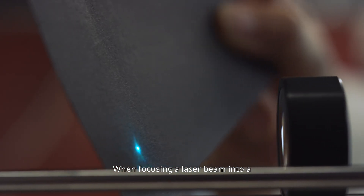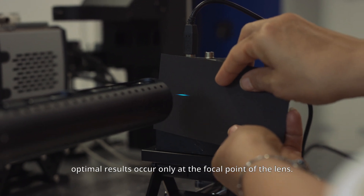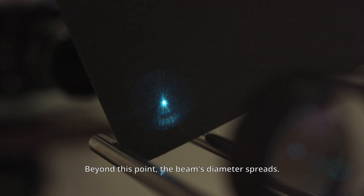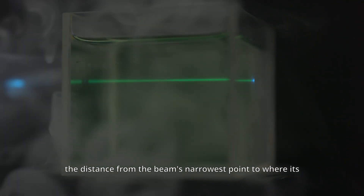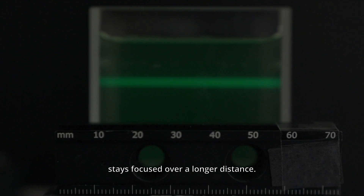When focusing a laser beam into a small spot using conventional lenses, optimal results occur only at the focal point of the lens. Beyond this point, the beam's diameter spreads. In laser science, this spreading is measured by the Rayleigh range, which is the distance from the beam's narrowest point to where its cross-sectional area doubles. A larger Rayleigh range means the beam stays focused over a longer distance.